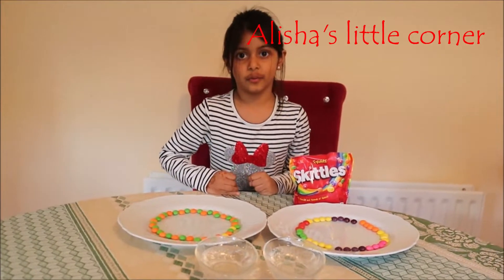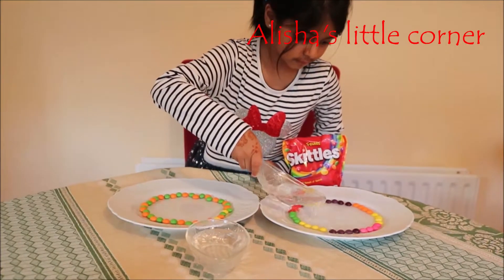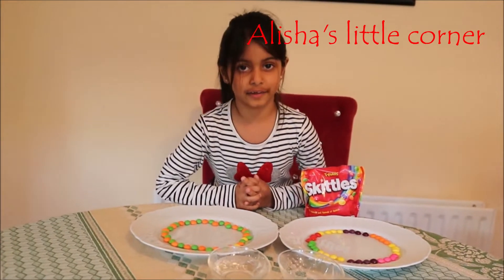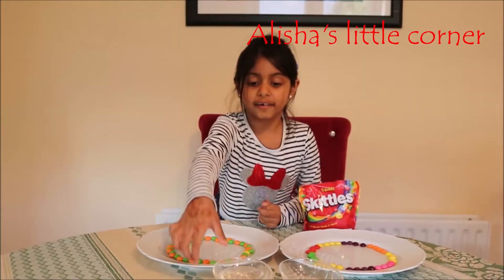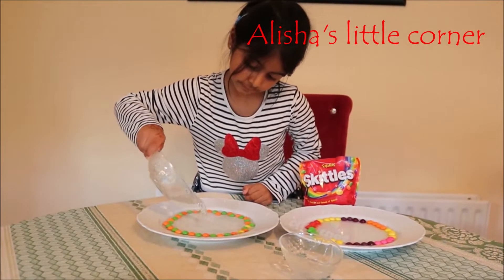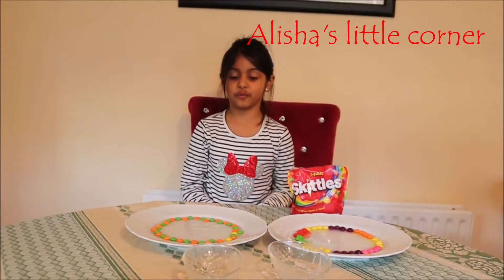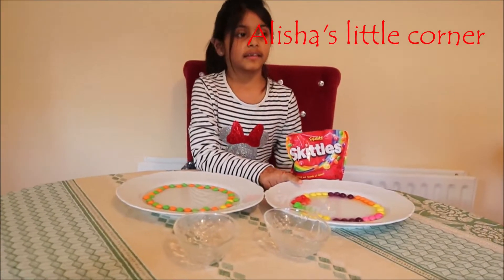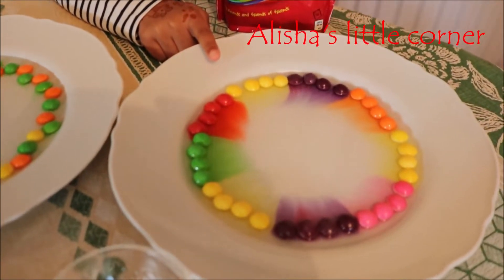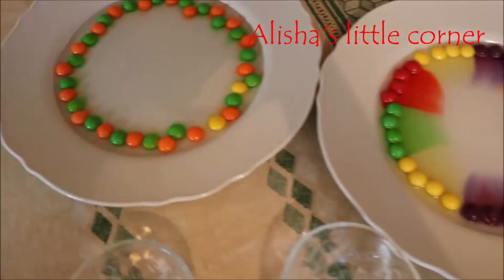So let's start with the hot water. Okay, we've done the hot water, now let's do the cold water. Now we just have to wait. Look, the hot water is already dissolving — it seems like the cold water is going slower.